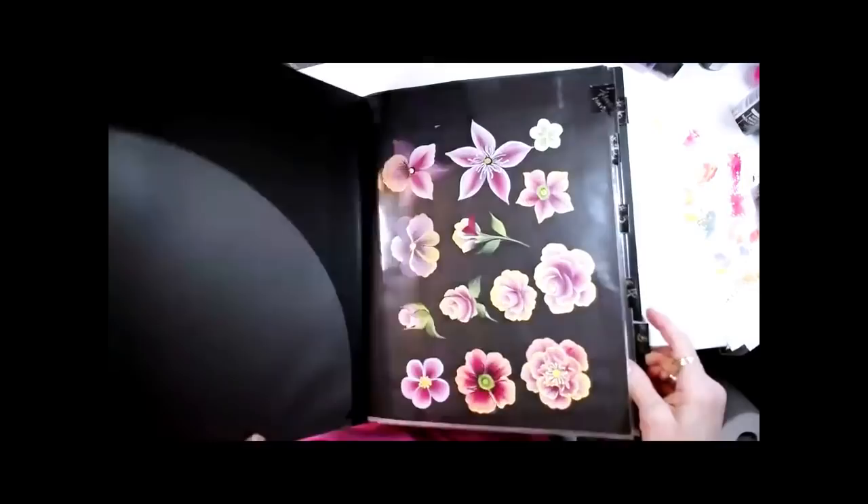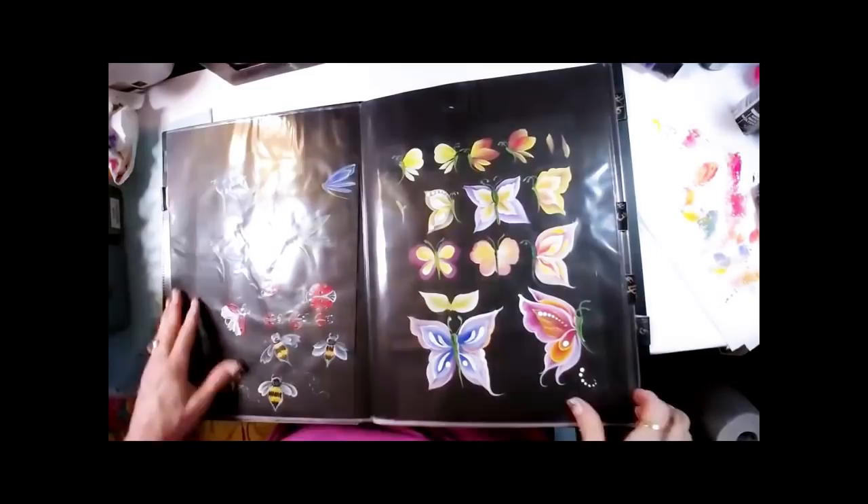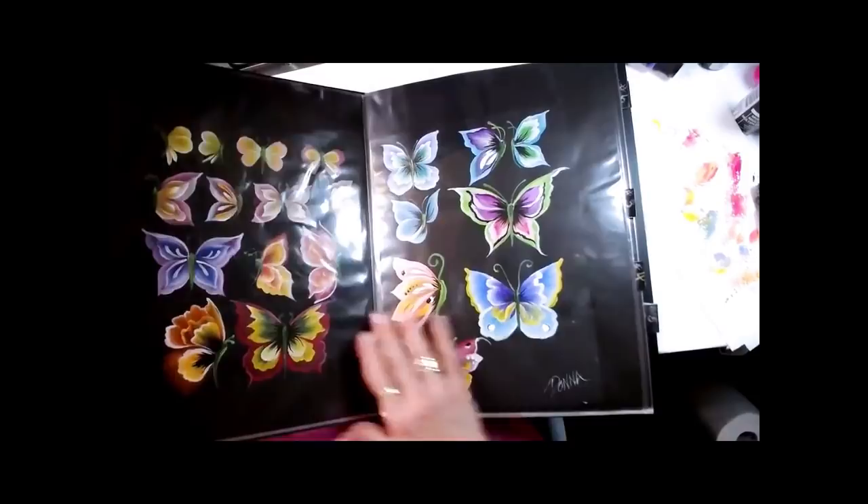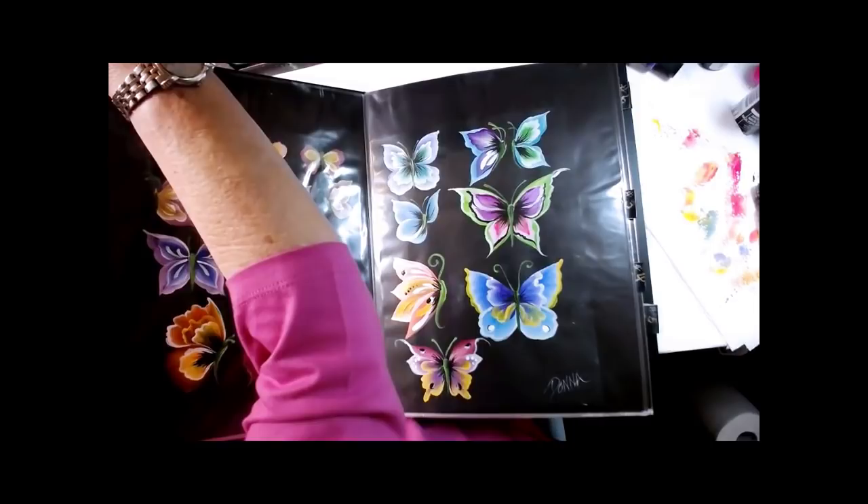So I hope I inspired you with butterflies today — insects and all. Try some butterflies, see if you like them. They really accent a flower painting. Love you guys, thanks for watching. Have a wonderful week. See you next week. Bye.